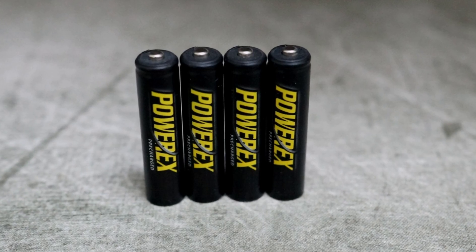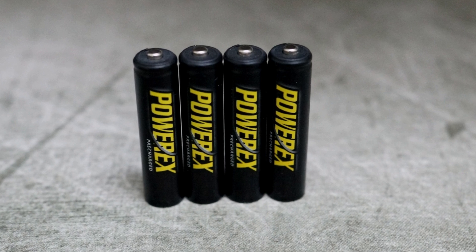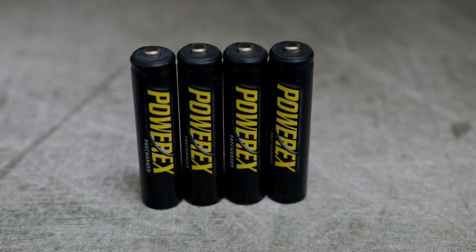That pretty much wraps it up and gives you an idea of what to expect with these batteries. Next up I'll be doing the AA cells, and I also have a charger from PowerX to look at.